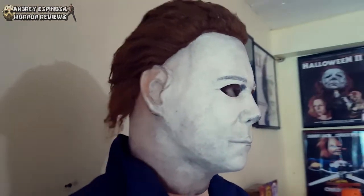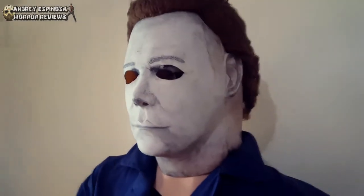So let's start off with the mask. This is a Sinister Studio S75C mask, if I'm not mistaken. It's purely handmade. It looks great — I love it.